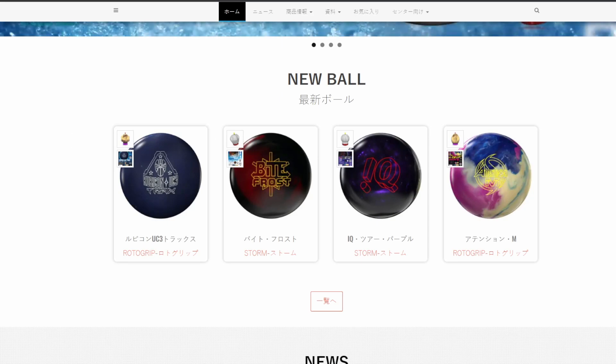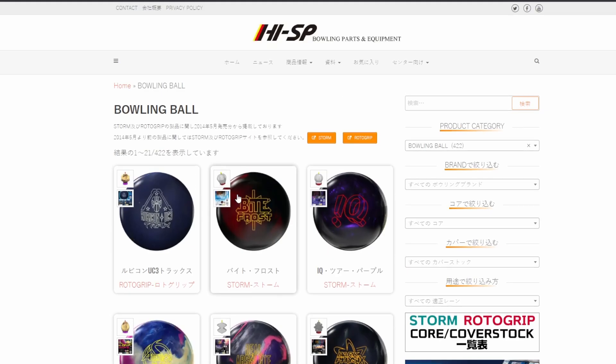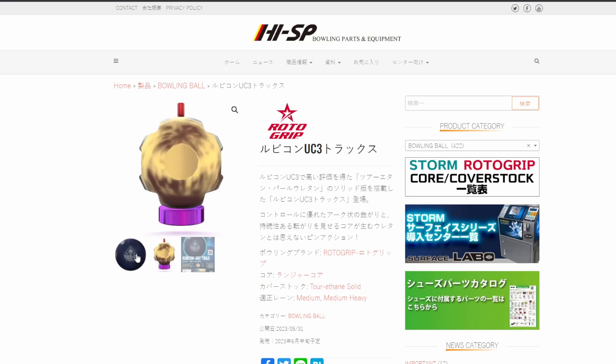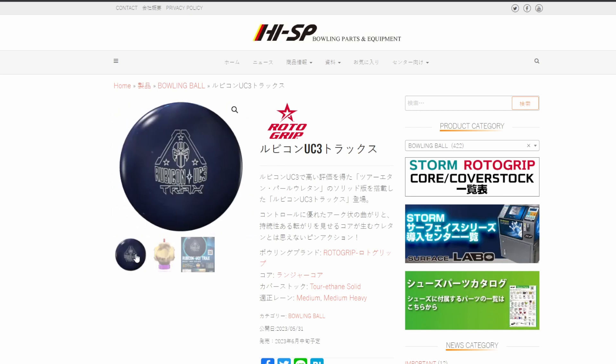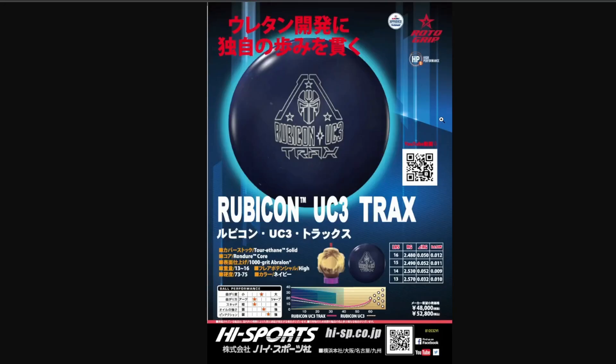I'm just giving you guys a tease of all this new stuff. There's a bunch of stuff here that has not been covered in the overseas market, and this is one of many places you can go. We've got the Rubicon UC3 Trax — it's got the same core. Basically the difference between this and the original UC3 is that this is a urethane solid where the other one was a urethane pearl that came heavily sanded. Looking at the flyer here, 2.49 RG, 0.52 differential, 0.11 asymmetric differential — that 0.11 to 0.16 is what I call the sweet spot. Urethane solid, 1000 grit Avalon.